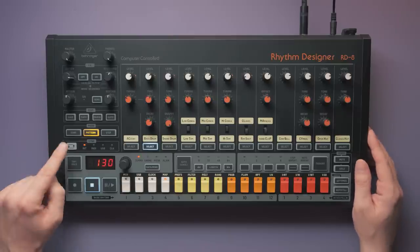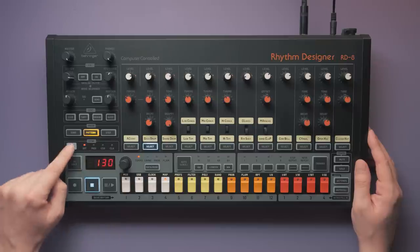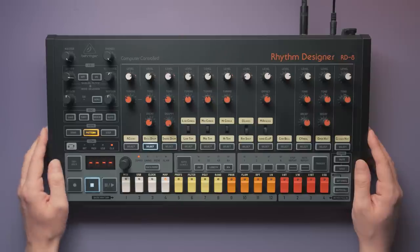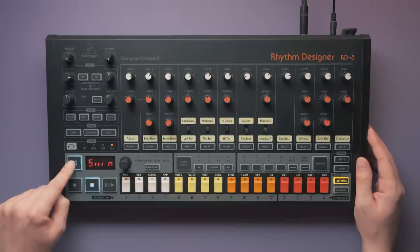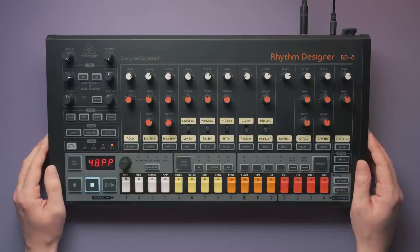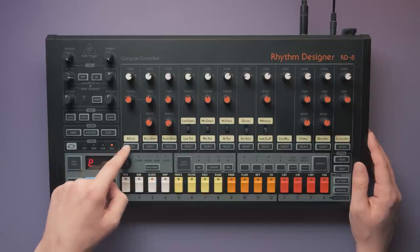The sync options can be changed in the sync settings. The default is the RD8's own internal sequencer clock, then there's MIDI, MIDI over USB, and clock meaning the sync input. For the clock input you have a few clock rates to choose from: 1, 2, 4, 24, and 48 pulses per quarter. The RD8 also has three trigger outputs for triggering external gear. Trigger outputs one and two can be assigned in the settings to any instrument you'd like, while trigger output three is fixed and permanently tied to the accent track.